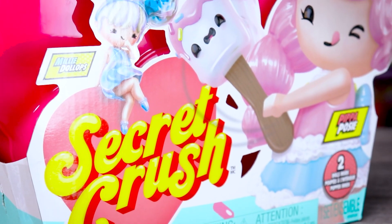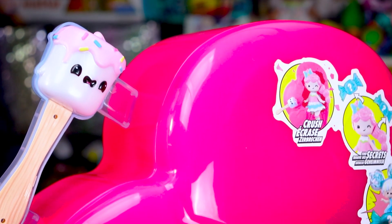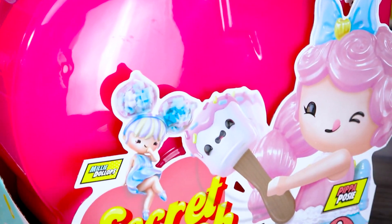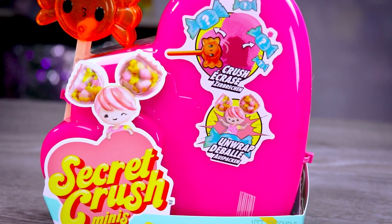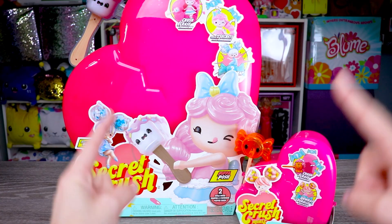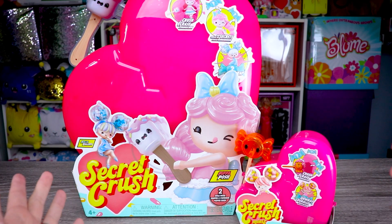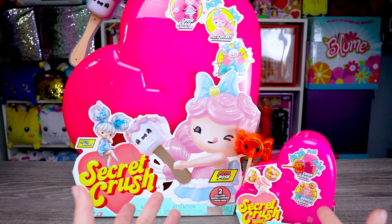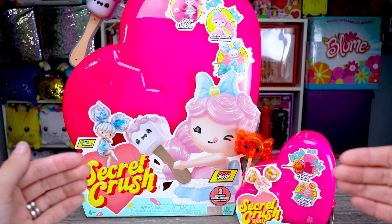I'm back and today we're going to be checking out a new line of dolls from MGA called Secret Crush. I have two different cases here today: the large, which costs $40 in the US and $60 in Canada, as well as the mini, which is $10 in the US and $15 in Canada. I can't reach anything because the large case is just so big, I had to push it way far back in order to even get most of it on the screen.